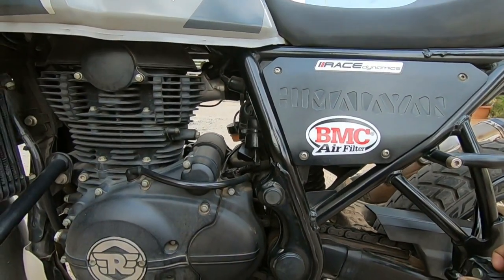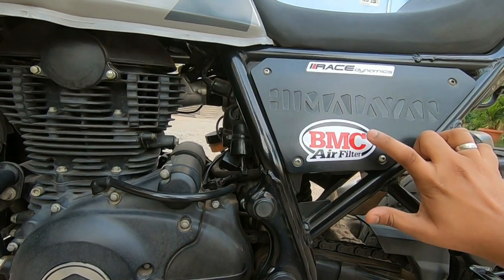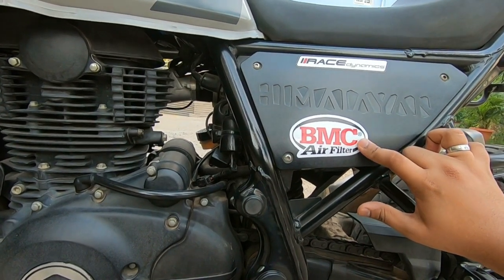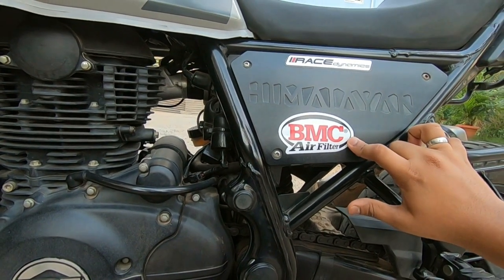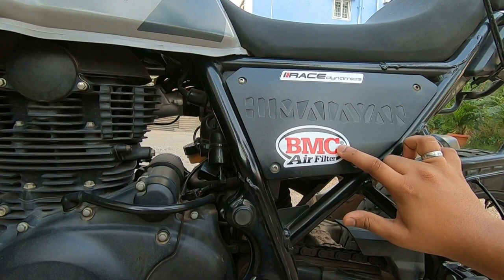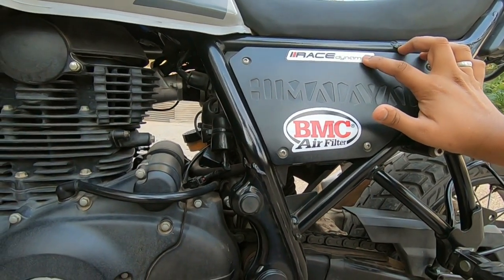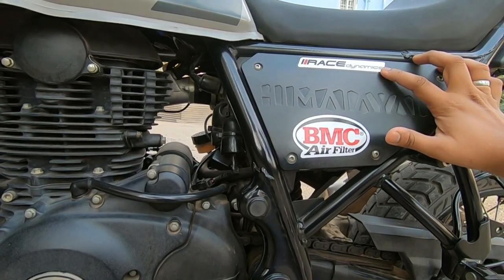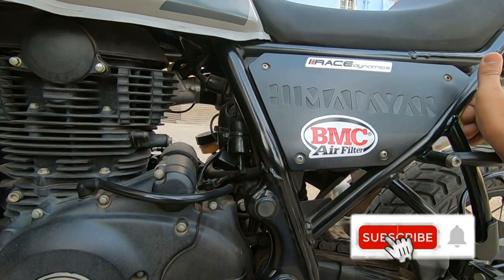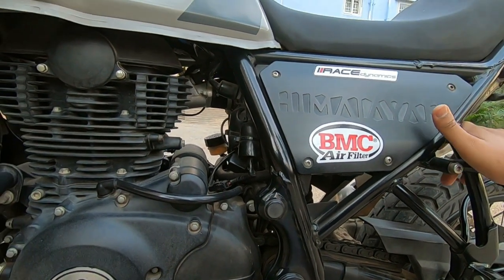The next important major add-on is BMC air filters. The Royal Enfield Himalayan stock air filters are made of paper, while the BMC air filters are made of cloth material and have a lifespan of up to 1 lakh kilometers. Every 15,000 km you can clean and reapply them. They work superbly — it is a one-time investment. The improved combustion pumps more oxygen into the piston chambers, making it one of the best performance add-ons. Riders also use race dynamics or ECU control, though that is not applicable during the vehicle's warranty period.